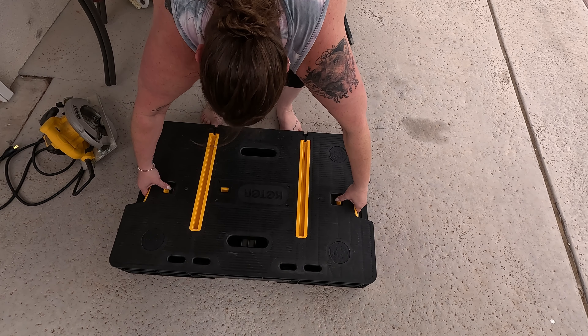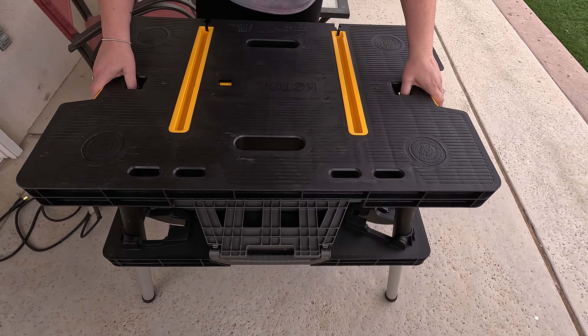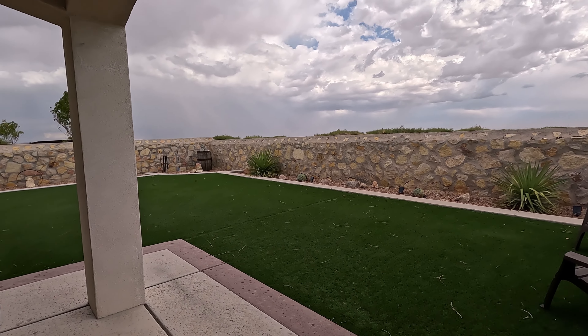I've got my flip-flops on so we're ready to go — not wearing any real shoes. Give it a little shimmy shake, boom! We're getting a little rain, guys. It's supposed to rain for a bit so we've got some sprinkles.